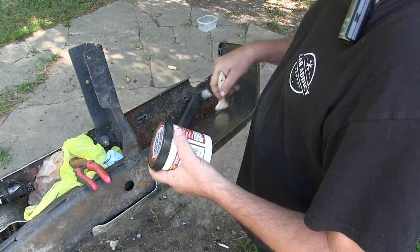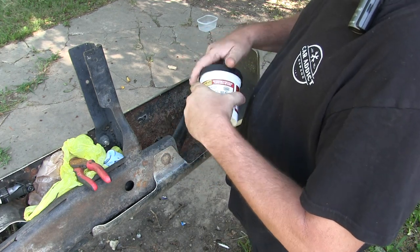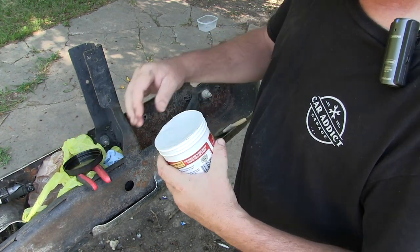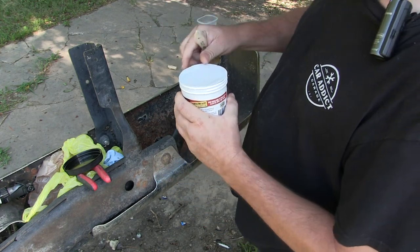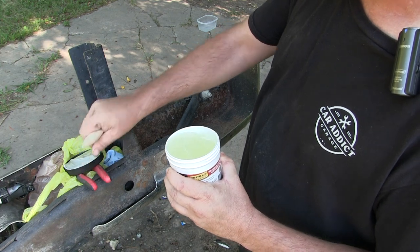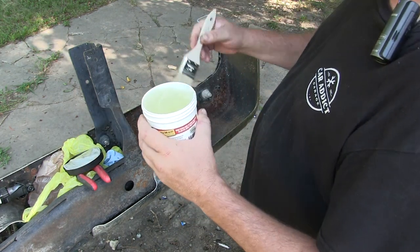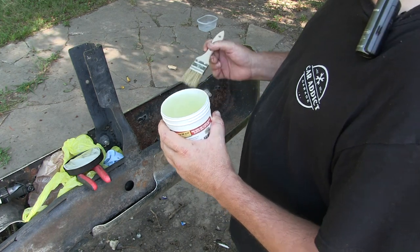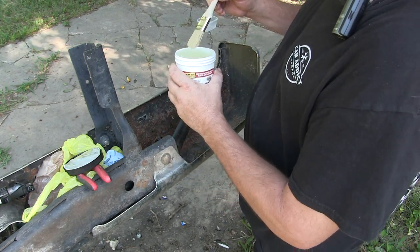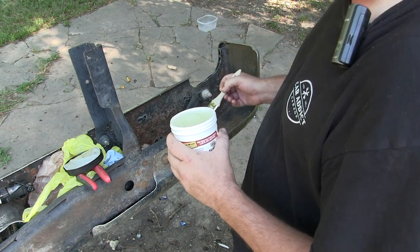First thing you want to do is just clean your area. You don't want any dirt, wax, grease, things like that on there. And then all you need is a brush to apply it. This is just a gel — they also have it in liquid form where you can soak things. But you couldn't really soak a bumper in something like that, so that's where this gel works a lot better on bigger items. You want to put it on kind of thick, about an eighth of an inch.